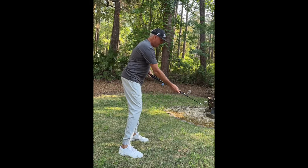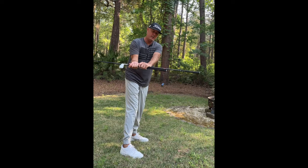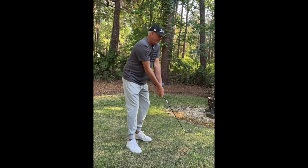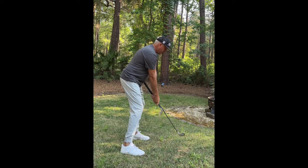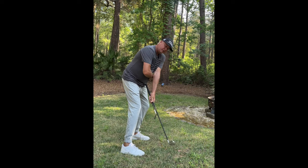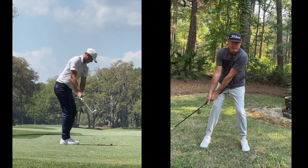Get your posture as good as his, get set up nice, and take two clubs like this — slide them apart. Hold one at the side of your body and hold the other one normally, and just work on trying to get the geometry good. At the start of his swing, up to his right leg, that club is still stuck to his body — there's not much manipulation going on early.